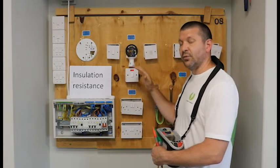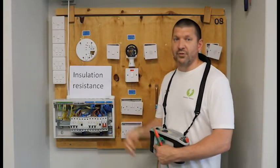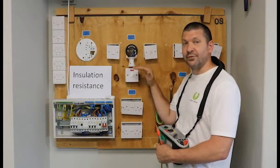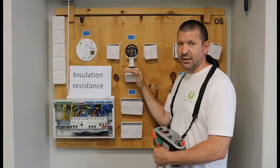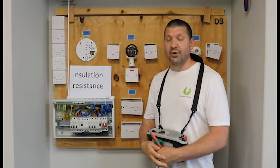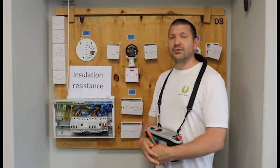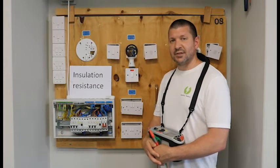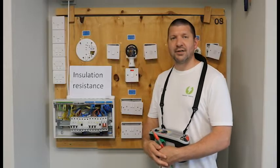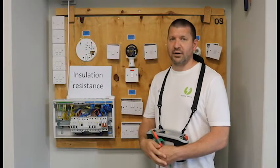The neon indicator is linked between live and neutral, so it will give you a zero reading on your insulation resistance test. That is one of the things we have to look out for — we have to remove that from our circuit. Other indicator lights may well be damaged or broken if you put 500 volts down them. I will show you how to complete an insulation resistance test for individual circuits and for your entire board, testing all circuits in one go.